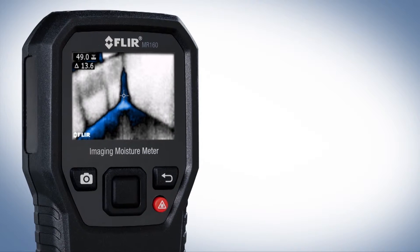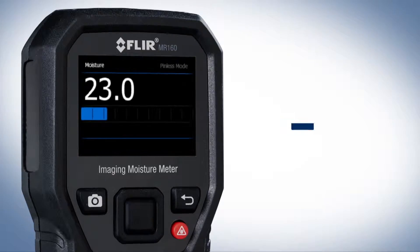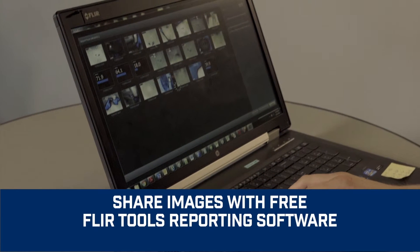Overlay data onto the thermal image and store it all in one right on the MR160. Then download the images at your convenience, review them, and generate impressive reports with the free FLIR Tools software.